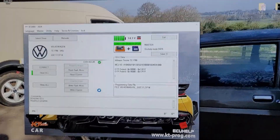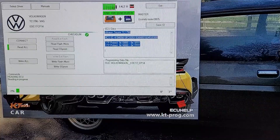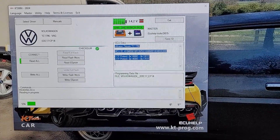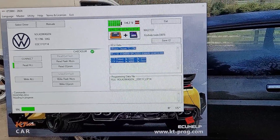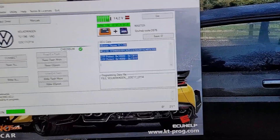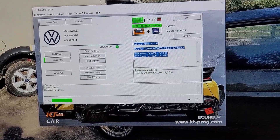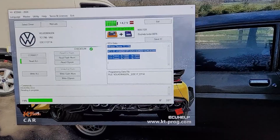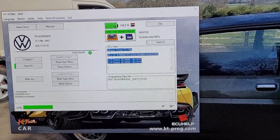The customer just wants to have a full backup in case it goes wrong. I've got a pile of ECUs that needed doing, but I just wanted to use the KT 200 to do them, and now the new bench box has arrived.